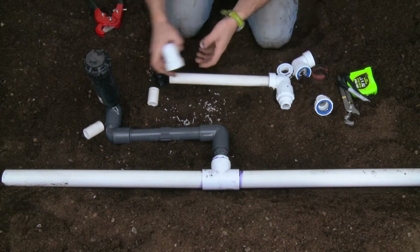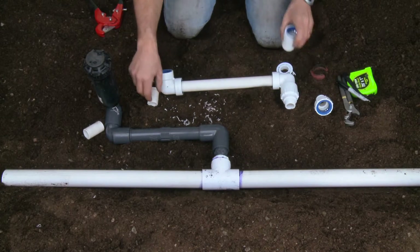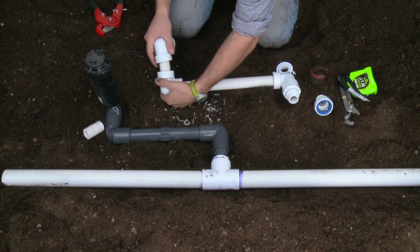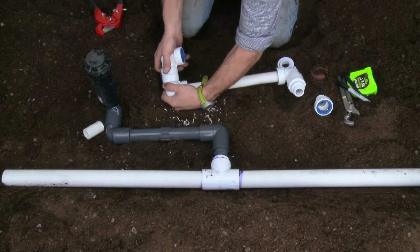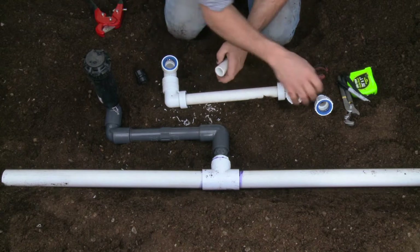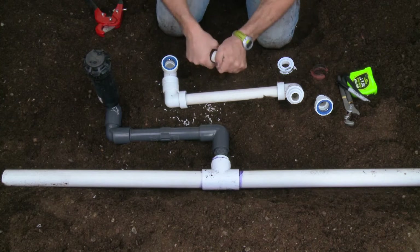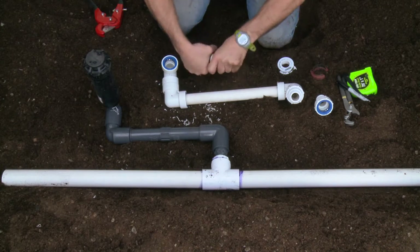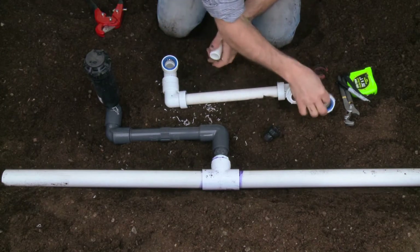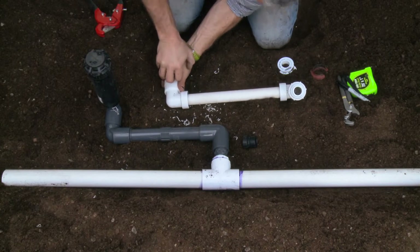The next piece is to put my elbow on securely. Then another elbow connected with my connection joint, and I'll use the piece I cut off for my next joint, which I connect with my male adapter and the elbow. That's secure.